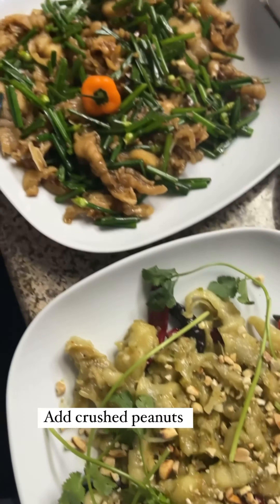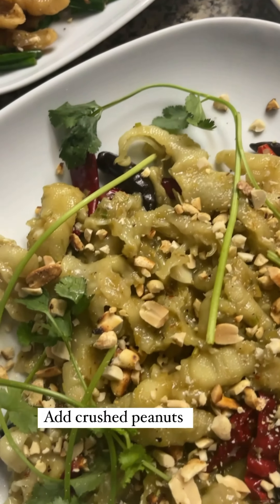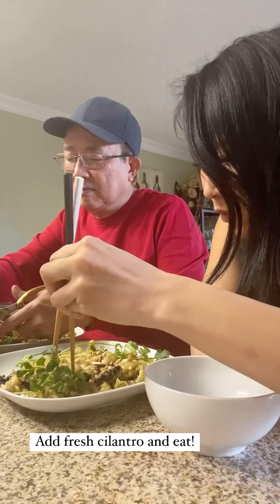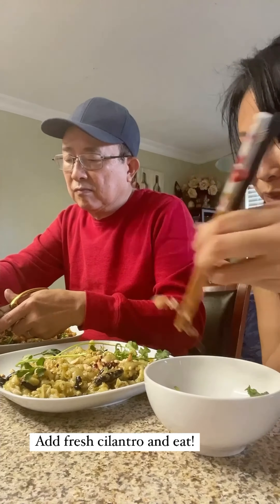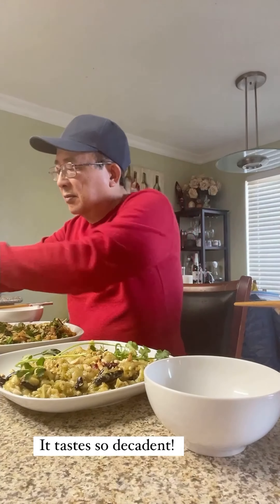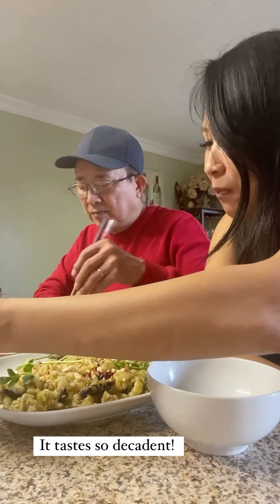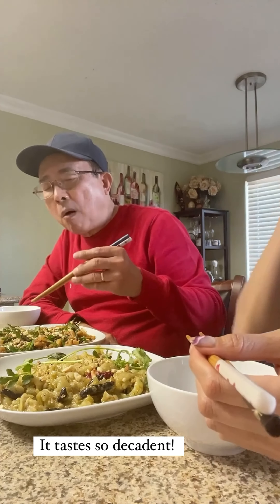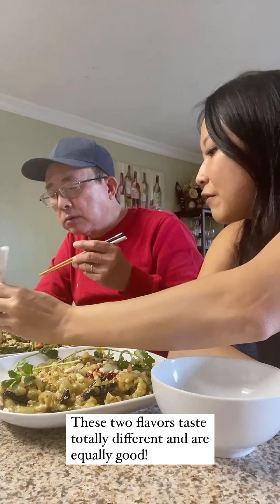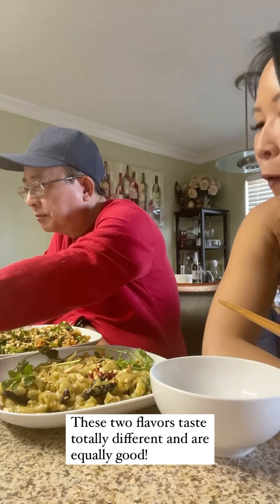We just remembered the peanuts! It's so decadent, it's so good. Holy crap, oh my god! Let me try the chai flavor — chai in black bean sauce. Oh my god, wow — it's crazy how different they taste! Thanks for watching, hope you learned something new. I can't wait to hear about you guys cooking chicken feet at home!